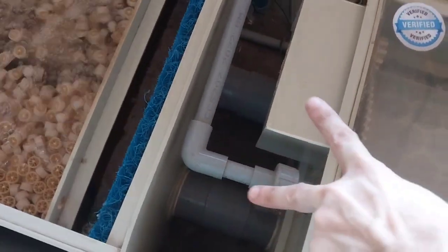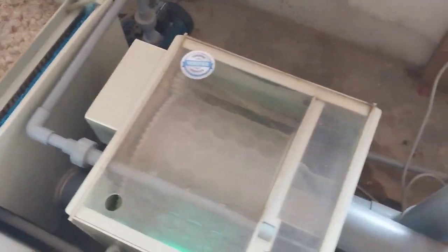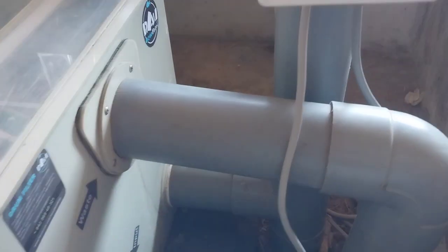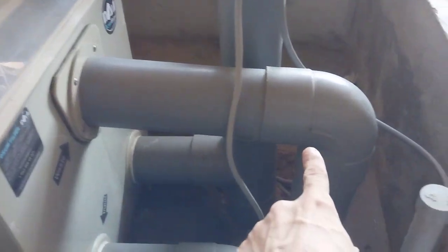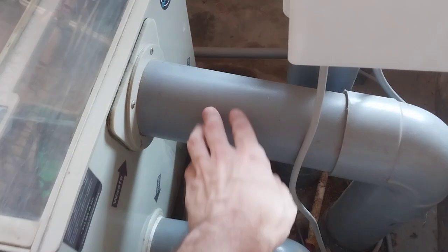One, two — go to the next place. Now you can see this is the pre-filter. Next, this dirty water connection — you can see a small angle so water goes by gravity and flows out. This is the dirty water when the system cleans the mesh.